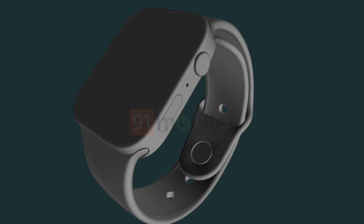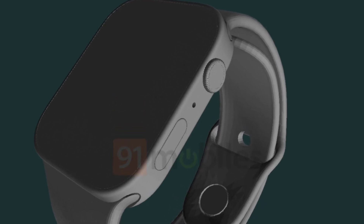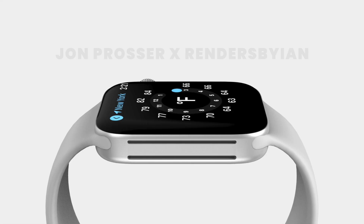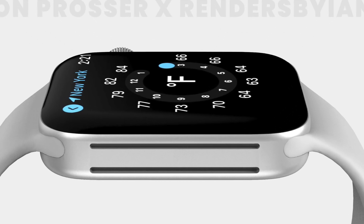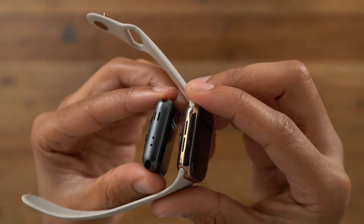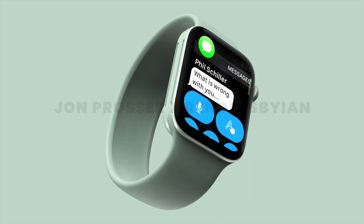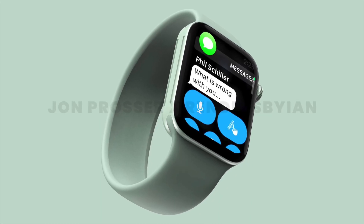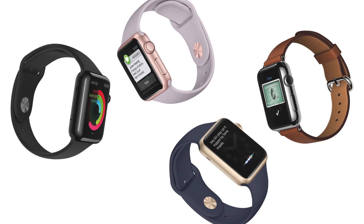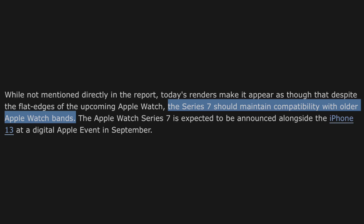On the right-hand side of the watch there are no changes to the digital crown and side button, but there is a notable change on the other side — we're going to see much larger speaker grills, as John Prosser's render also showed. This design element hasn't grown on me personally; I prefer the current design. For those with existing watch bands, the CAD render suggests they should work just fine with the new design.